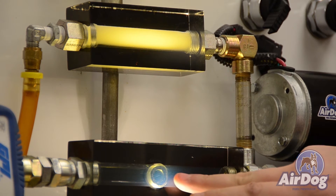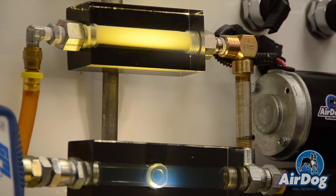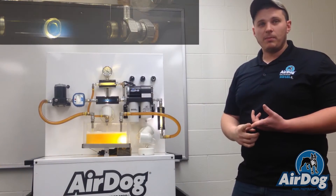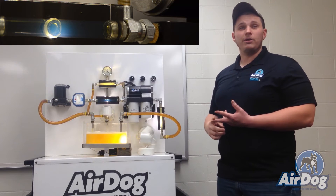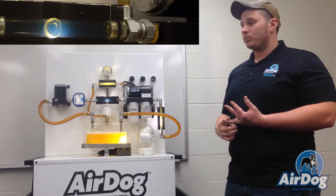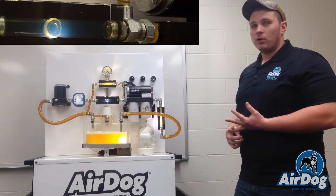You can see all this air right here is going to be going through your injection system, damaging your injectors and your injection pump. And when we do flip on our system, you'll see that separating that air is going to increase the longevity of your pump and give you a lot cleaner fuel burn, which is going to increase fuel miles per gallon, throttle response, and just overall a lot better fuel.